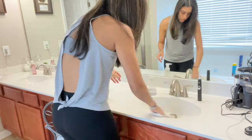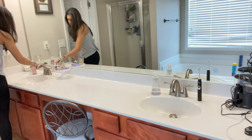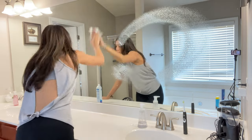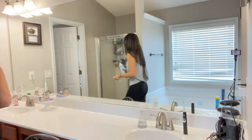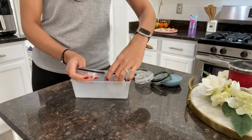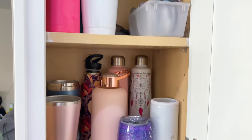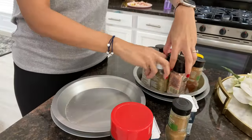Hack number one is for anyone who is a hoarder like me and has a bunch of water bottles with tops. I bought this container from Dollar Tree — I think it came in a pack of two — and that is where I store all of my lids for my water cups. I do have a designated cabinet for all my water cups, as you guys can see, and then I have all the lids in that container.